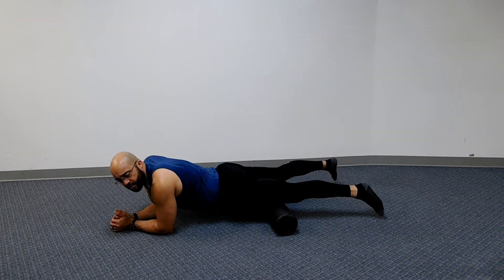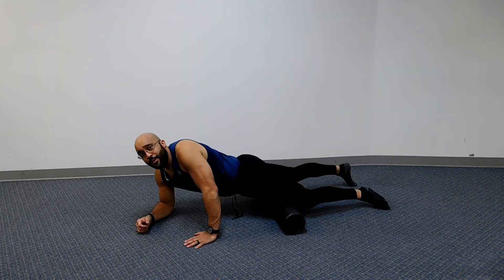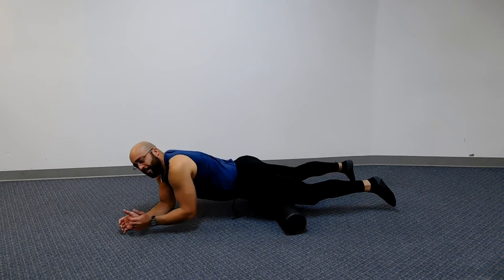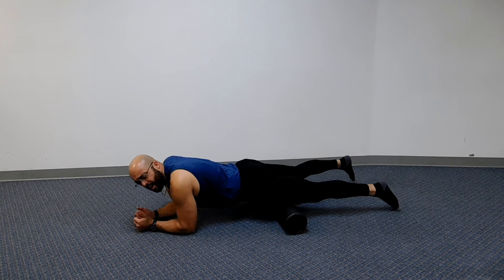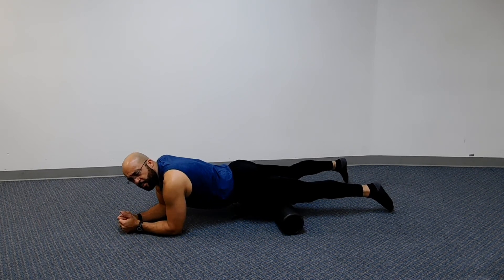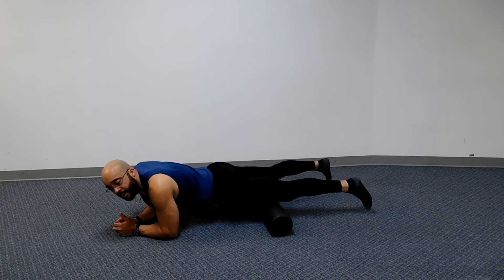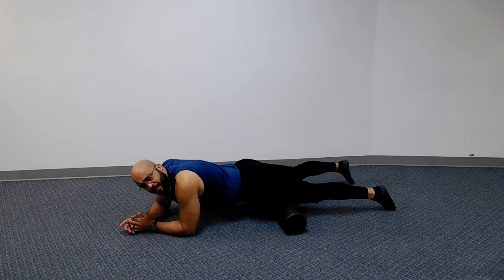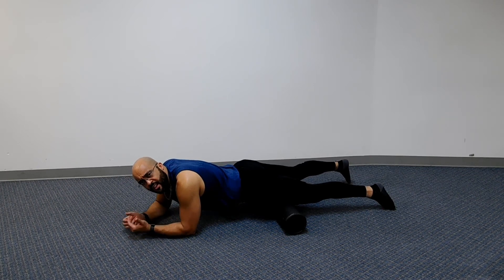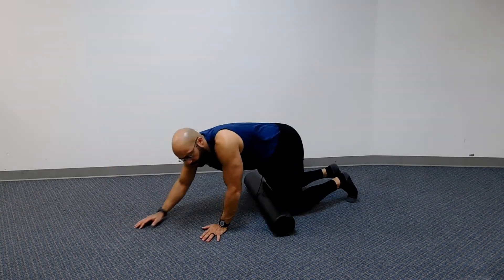Sometimes foam rolling, you're going to know you're rolling. Roll down the quad, roll back up about five or six times, and go about an inch per second — don't rush through it. If you find a spot that hurts, let it sit there for about 15 seconds and let that pain start to subside a little bit. So this is just the quad — we're just rolling the quad here.